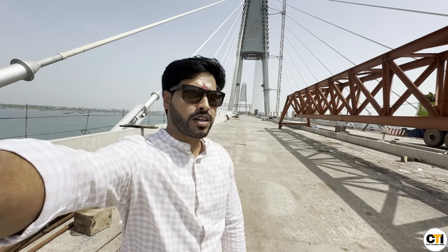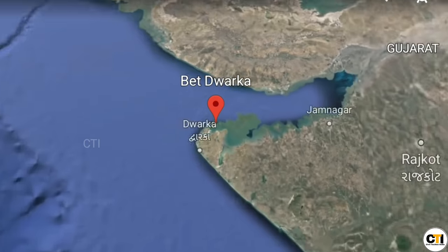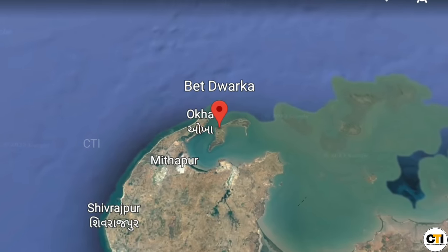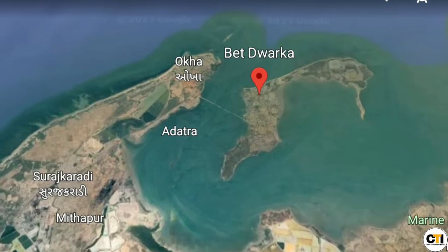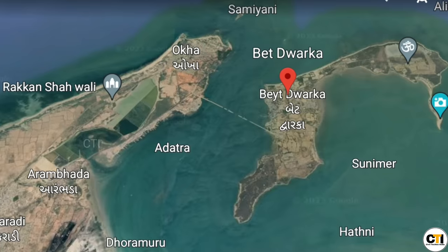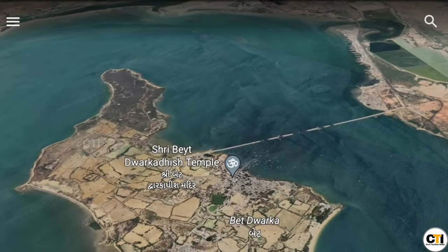Hello everyone, welcome back to Civil Techno India, मैं हूँ दिशान। आज मैं आपको ले के आया हूँ देव भूमी द्वारका में। देव भूमी द्वारका नगरी गुजरात के पश्चमी तट पर स्थित है, जहाँ पर ओखा टाउन से बेट द्वारका को कनेक्ट करने के लिए एक केबल स्टेड ब्रिज का निर्माण किया जा रहा है।